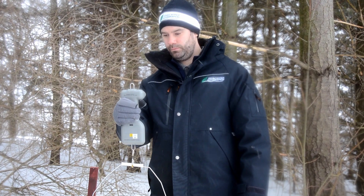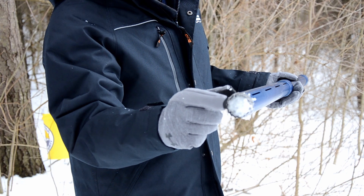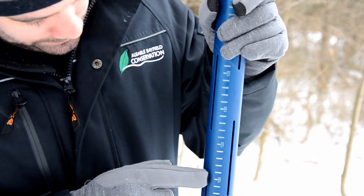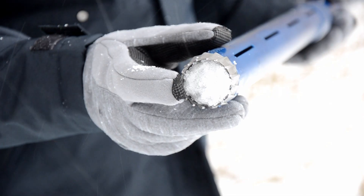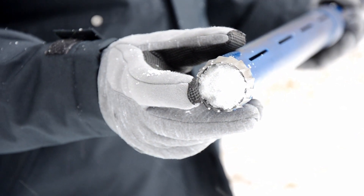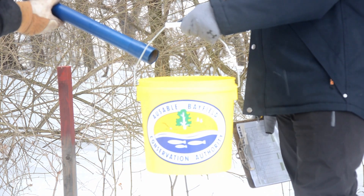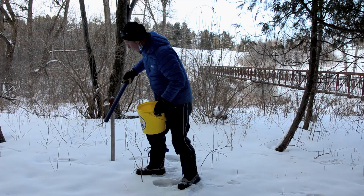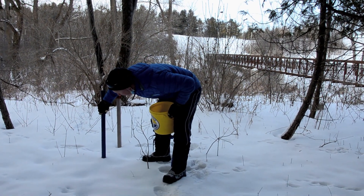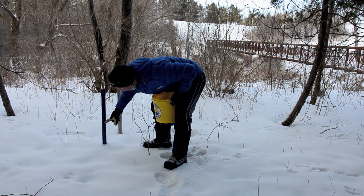We have a sampling tube, which is the Montrose Sampler. That cylindrical tube gives us a snow depth by the gradations on the side of the tube. But it also collects a core inside that we can then use to put into a bucket and weigh the cumulative snow at 10 separate locations within each snow course. And that gives us an average for that location, which is then used more broadly for that sub-watershed.